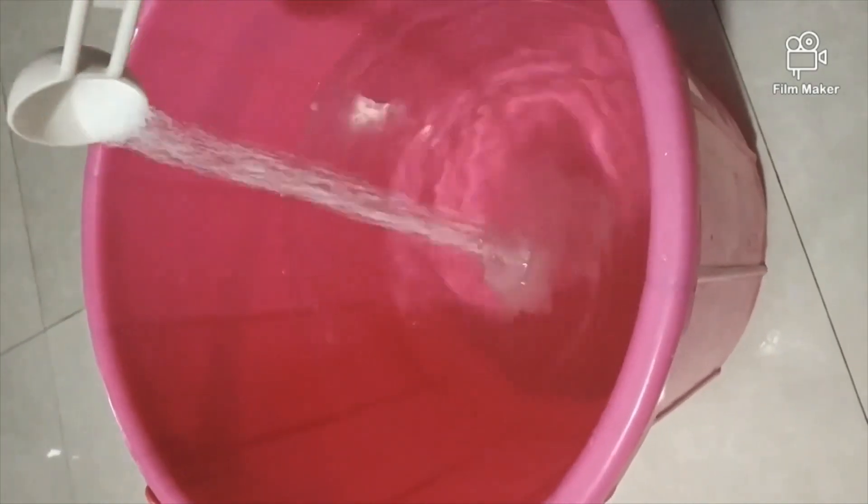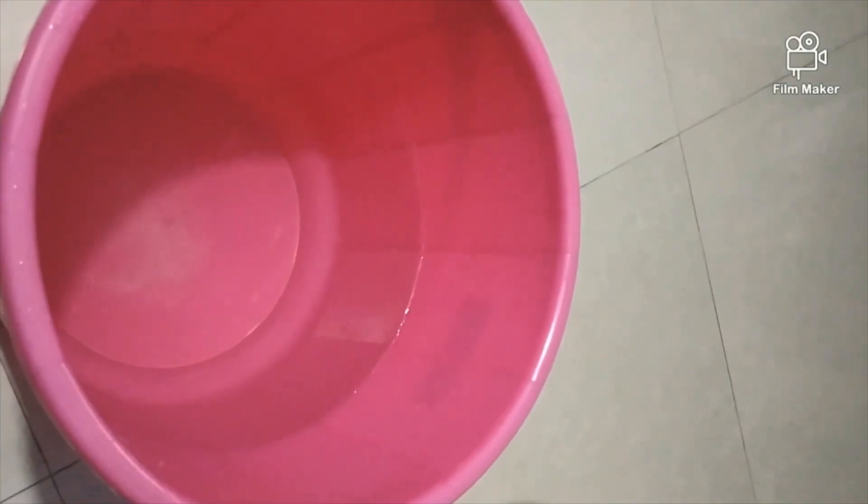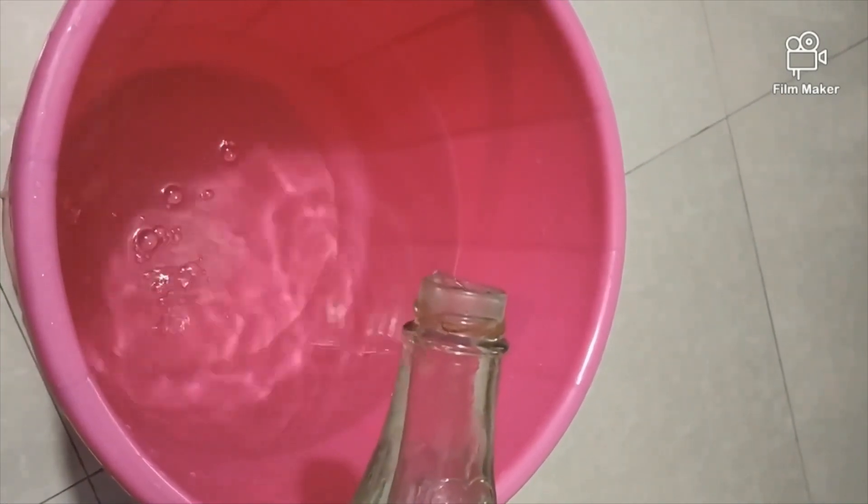I put 1 tablespoon of salt into the bucket. We also add vinegar — I will add another 2-3 tablespoons of vinegar. After that, we will mix it properly.